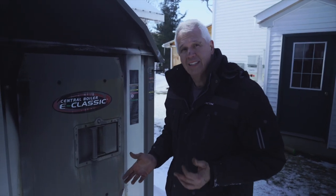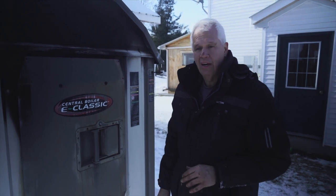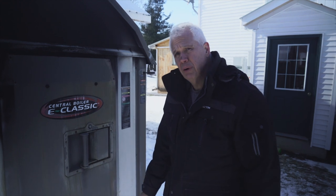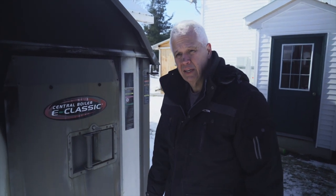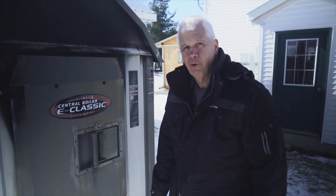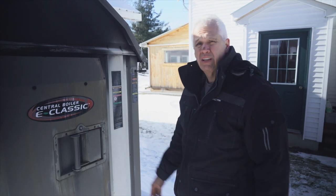The fan's been replaced and the blower's working perfectly — both of the stages are hooked up properly. So I'm going to button this all up, get it going, and start loading it up with wood to get this water up to temperature — usually about 175 degrees.